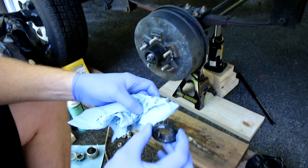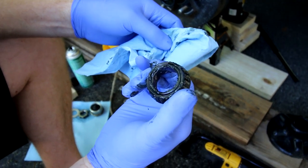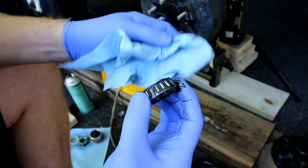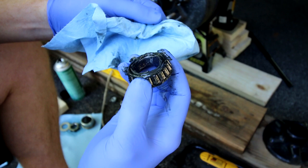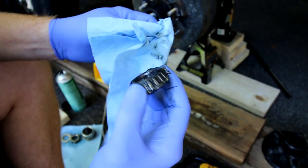The next thing to come out is the small front bearing. Notice how black that grease is — grease doesn't go in that way. So even though there's nothing wrong with these bearings, this is exactly why you always want to repack your bearings: to get that old grease out and put new fresh grease in.